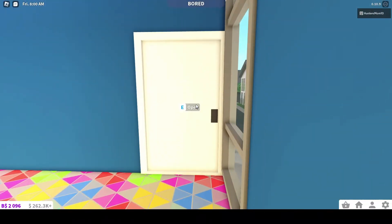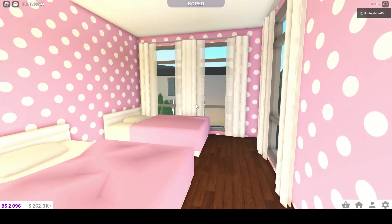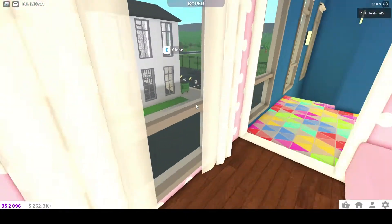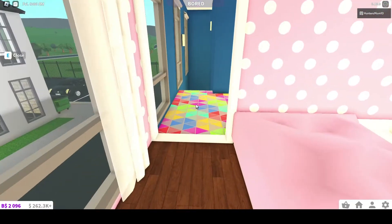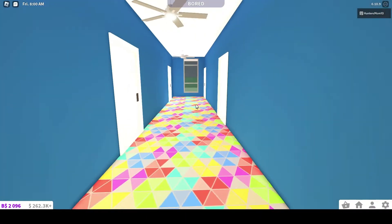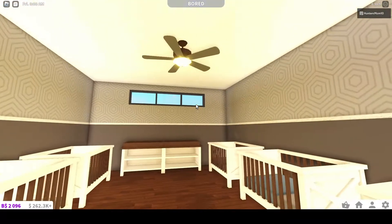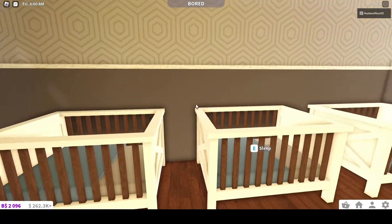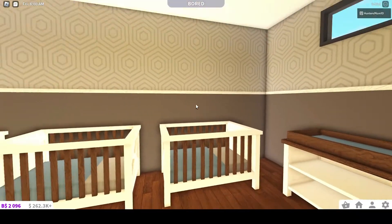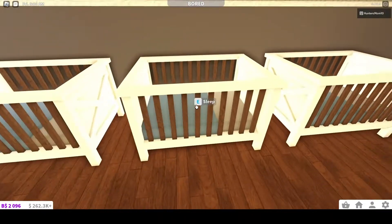Up here is basically the naptime area. There's a pink room. Because there's not many color choices, they need a new color wheel. And this is like the nursery area — I try to make it very neutral. I know there's a little blue in there but.